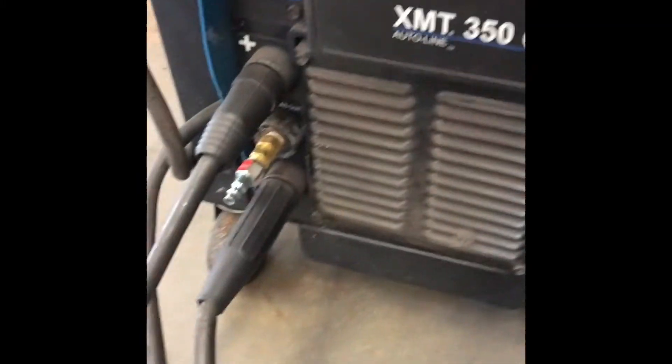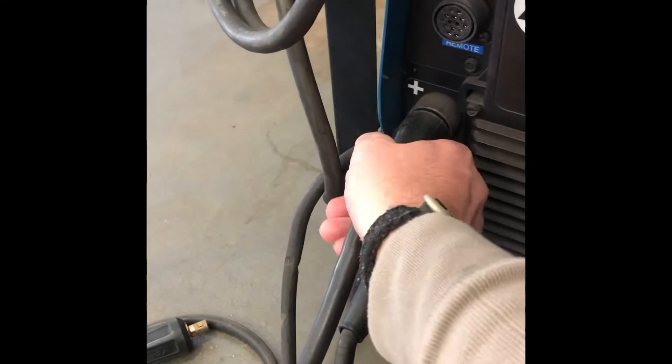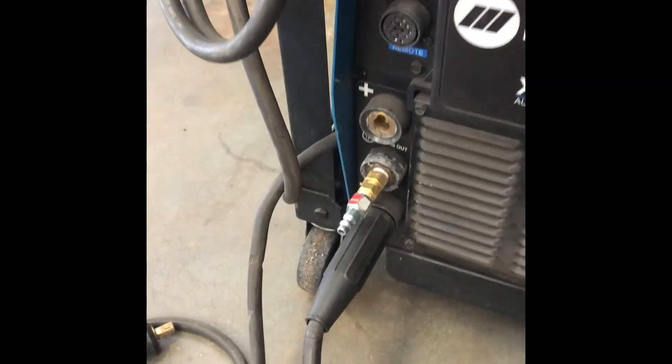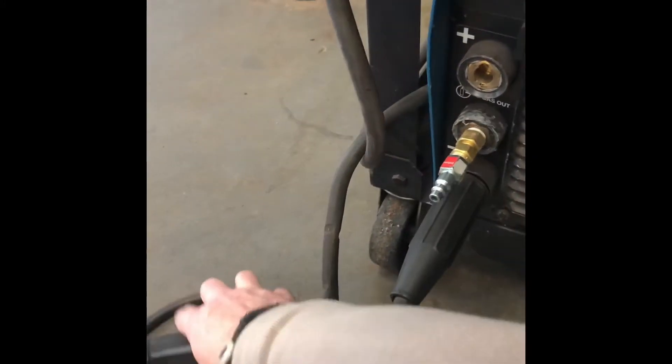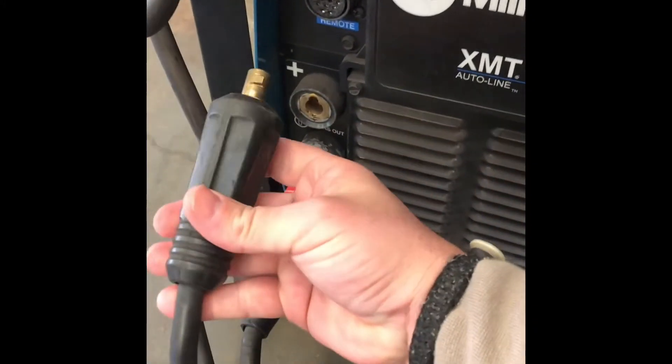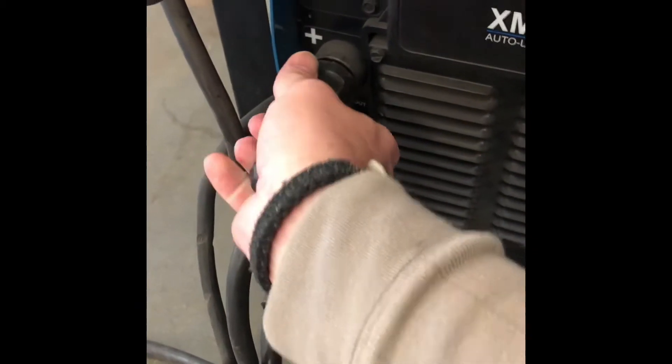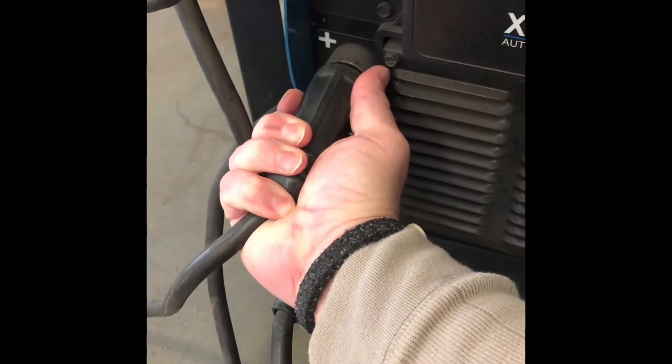So first thing we got to do is undo the positive. Take your electrode holder off. You can wind it up, set it up on top of the machine if you want. So you're going to take this quick connect here — it goes in like this with a little twist. It gets tight, that's where we want it.